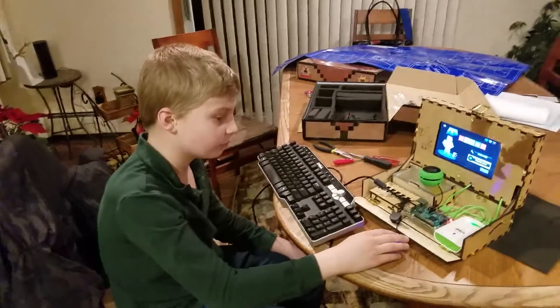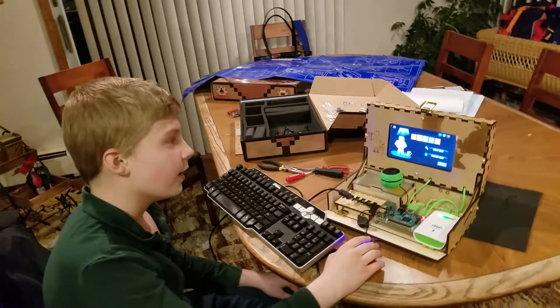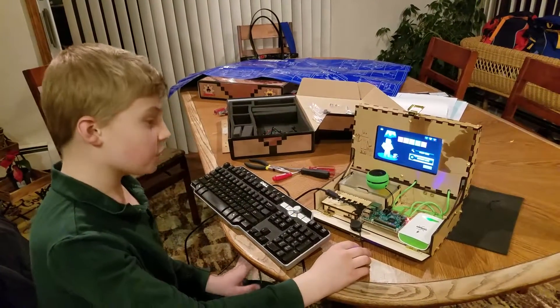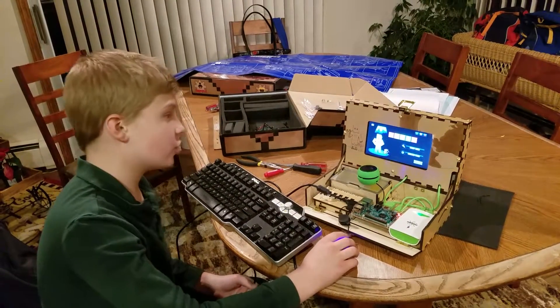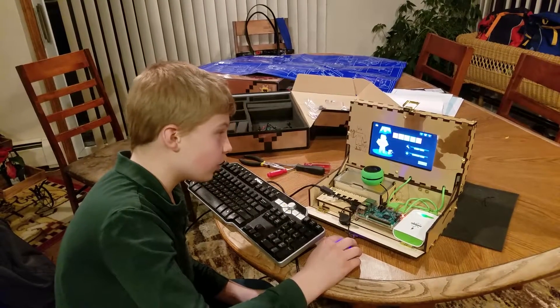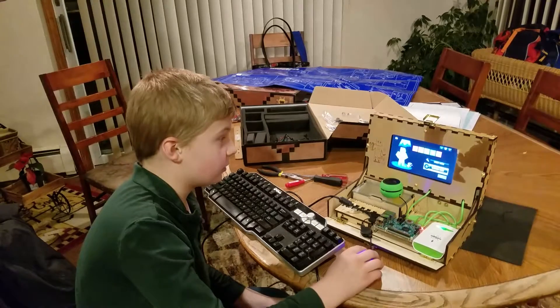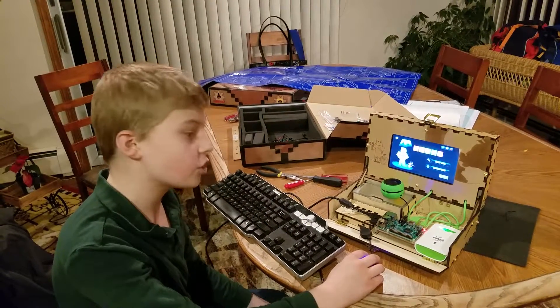Just tell us how excited you are and what you think you're going to be doing with this kit going forward. It's so exciting. Once I get the Wi-Fi dongle, I'll be able to do so much — jump on the internet, do anything, build my programs, run programs. I'll be able to look at so much.